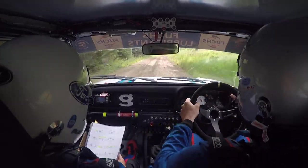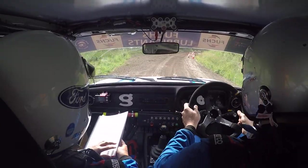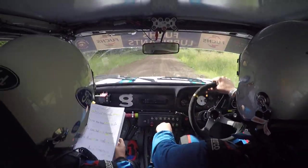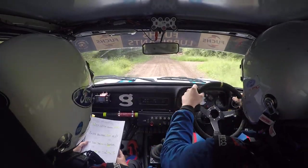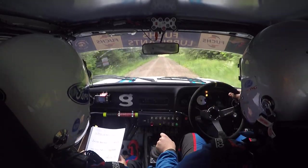3 right plus at the tape in, 100. Middle, over junction, and past crest, flat crest. 3 right, 330. Chicane, left entry.